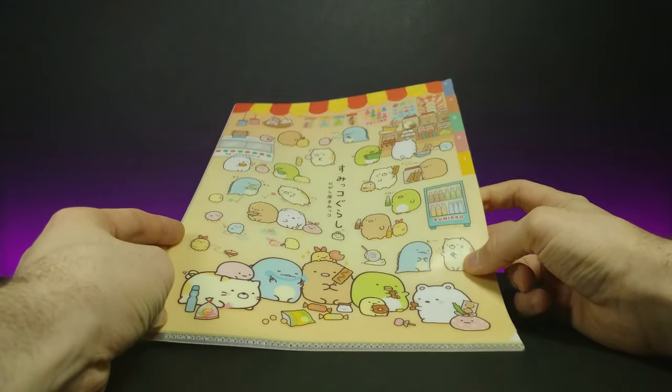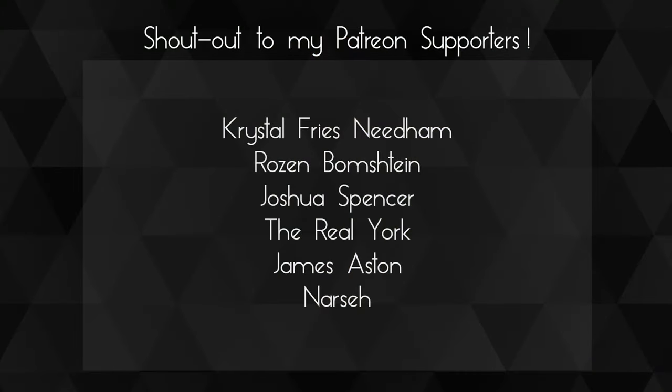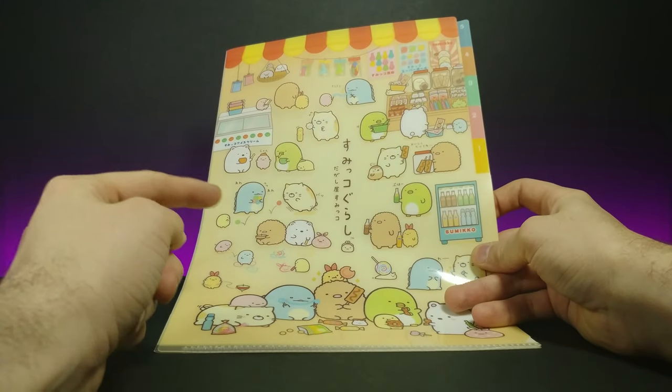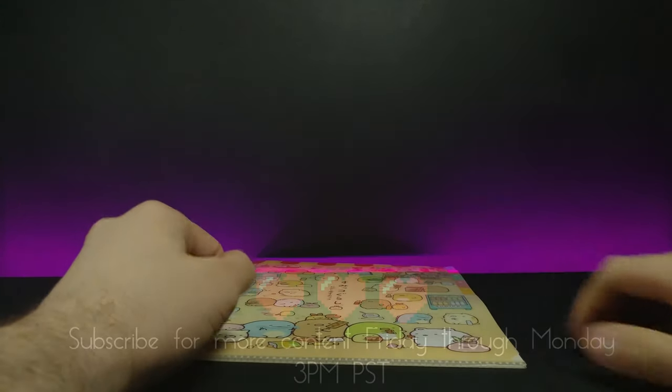I really like this and just wanted to show you guys. A huge shout out to my Patreons — thank you guys so much for your support, you guys are awesome. If you enjoyed the video don't forget to comment, rate, and subscribe, and as always I'll see you in the next video.